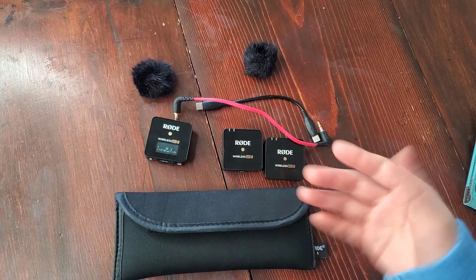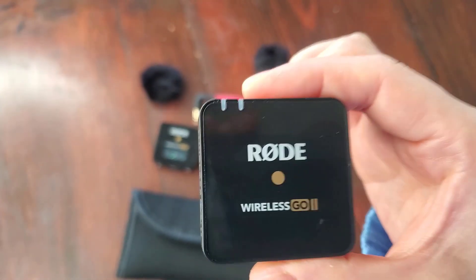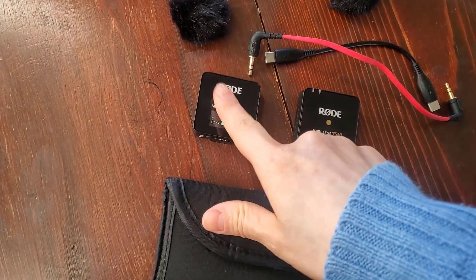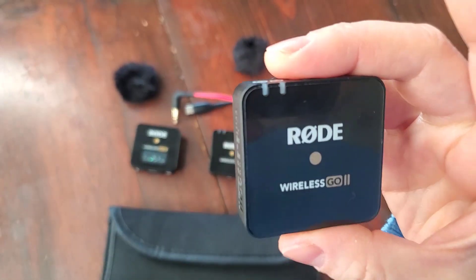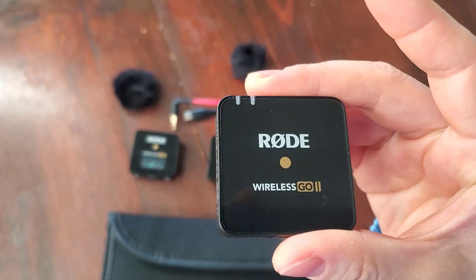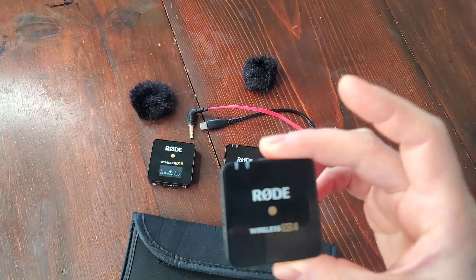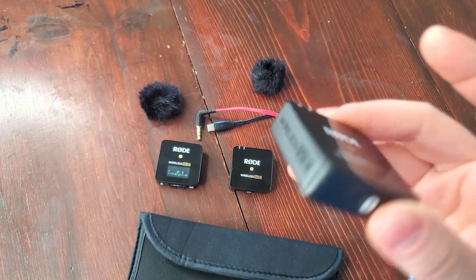What makes it even cooler is each one of these transmitters can be a standalone recorder. I could turn the transmitter on and turn the receiver off and it will record into the internal memory onto the transmitter. I have the option of recording uncompressed up to seven hours or compressed up to 40 hours — really impressive.